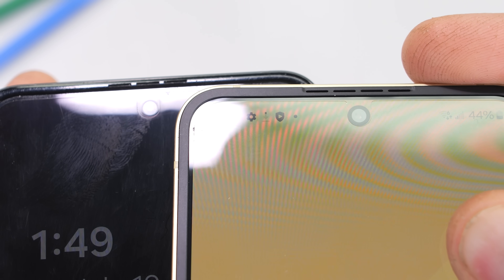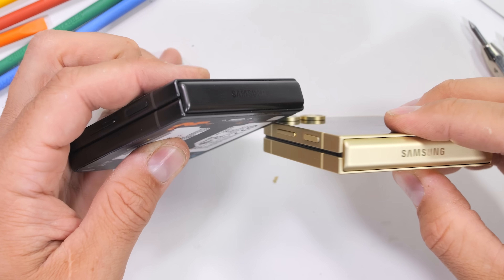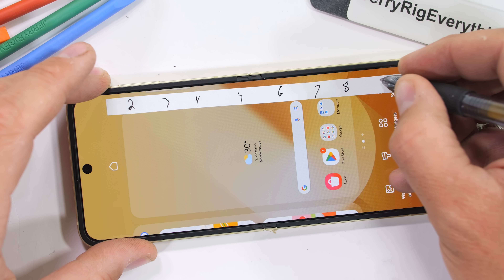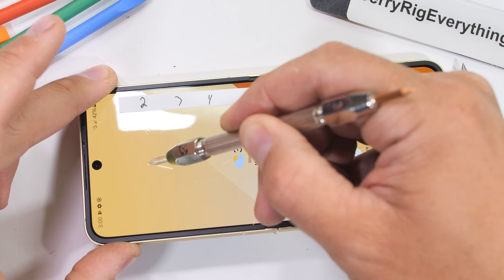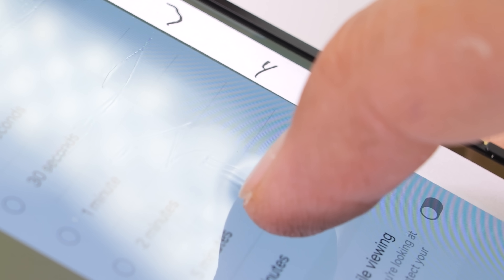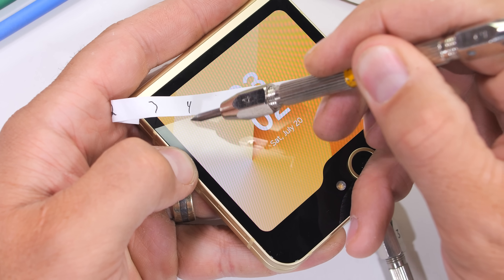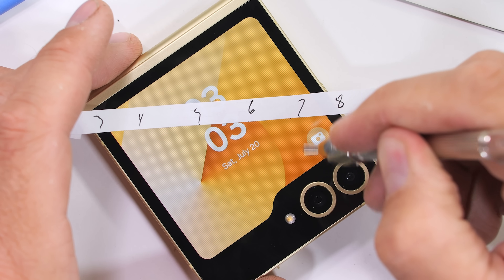Another small tweak is that instead of 3 earpiece slits, the newer Flip 6 has 4, and there's a generally more squared-off design around the outside edges. The inner screen being plastic didn't bother me too much while using the Flip 5, which is good since the new sheer thickening fluid screen on this version also has the same level of scratch resistance — scratches at a level 2 with deeper grooves at a level 3, and fingernails can still leave permanent marks. The outer screen is a respectable 3.4 inches, and since it's made with Gorilla Glass Victus 2, we start seeing scratches at a level 6 with deeper grooves at a level 7.